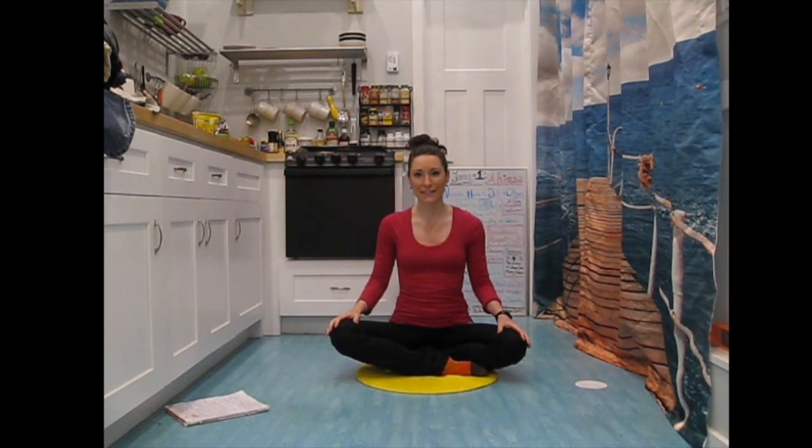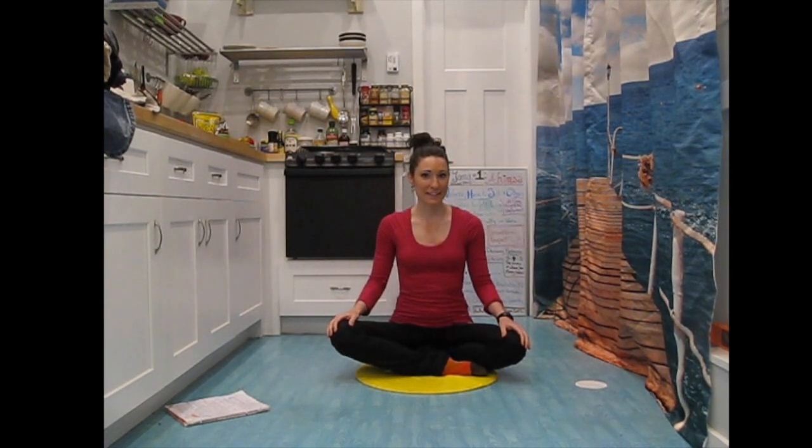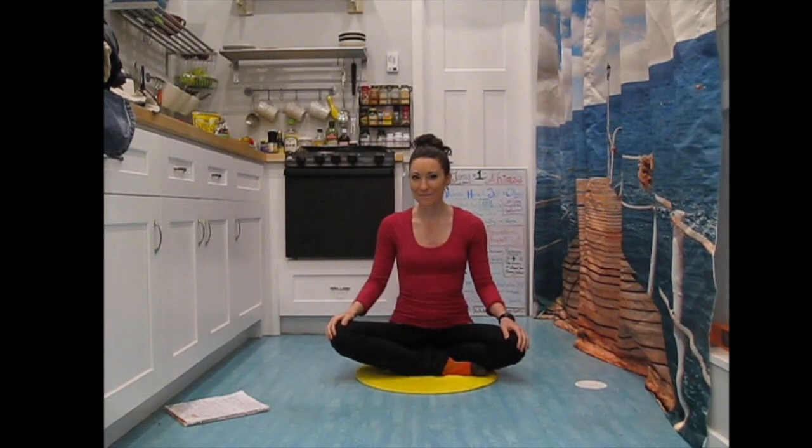Hi, I'm Laura from Laura G Yoga and this is going to be our yoga practice to work on the yama, the first yama, Ahimsa. This is a really special practice today because this is the very first video that I'm making in my tiny house — this is the kitchen. For our practice, we're going to be opening the space in the front of the heart, opening the space in the back of the heart, and doing our movements in a way that really works well for our bodies.